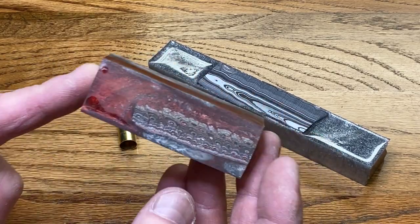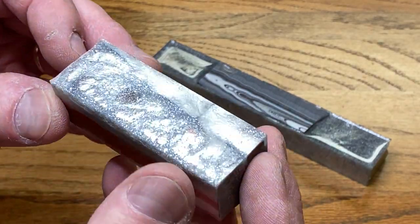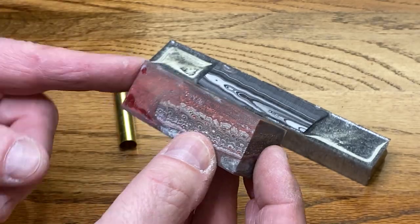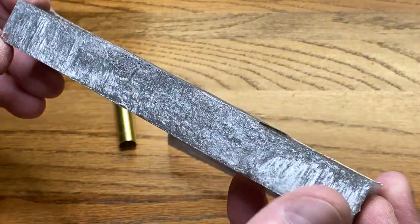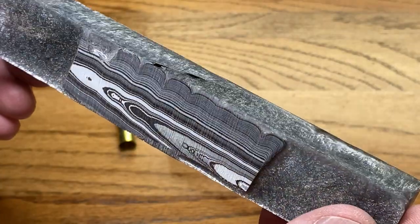A little while back, Eric contacted me about sending me some Fordite that he cast into resin. I'm super excited about these blanks and turning them, but I have to admit I threw the envelope away with Eric's return address and his last name. So Eric, if you're watching this, please send me your last name and I will add it to the video description.